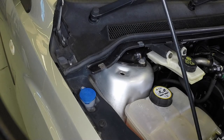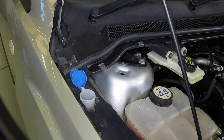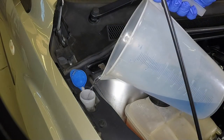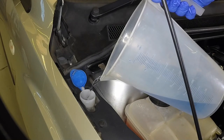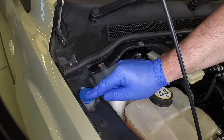The washer fluid reservoir filler neck is located in the right-hand corner of the engine compartment. Remove the filler cap and look down the filler neck — if fluid is not visible, topping up may be required. When topping up the reservoir, note that the bottle can safely be filled to the top. Snap the lid secure.